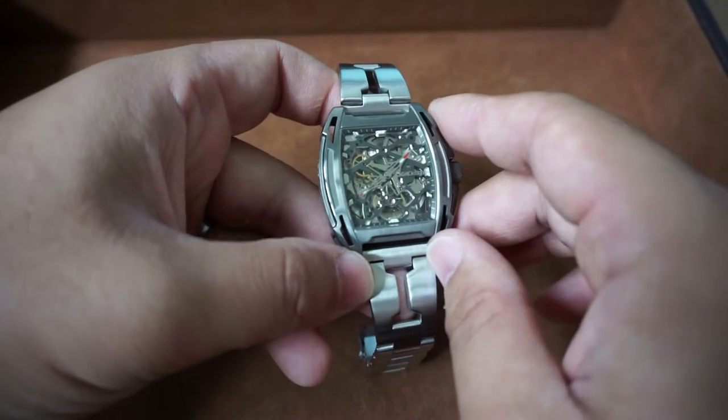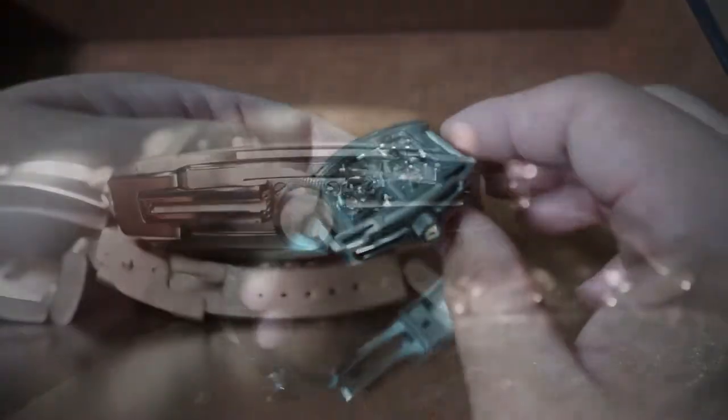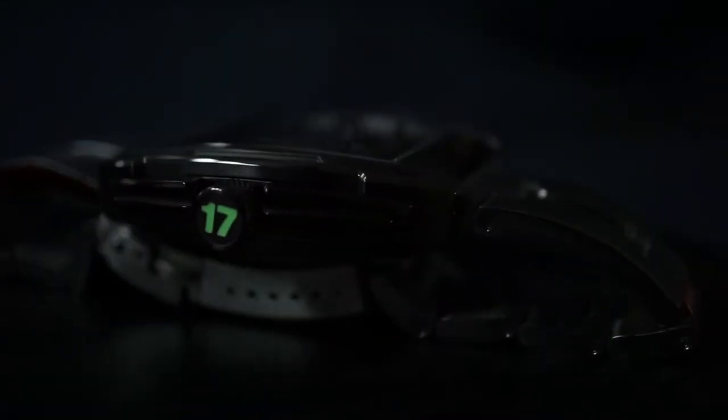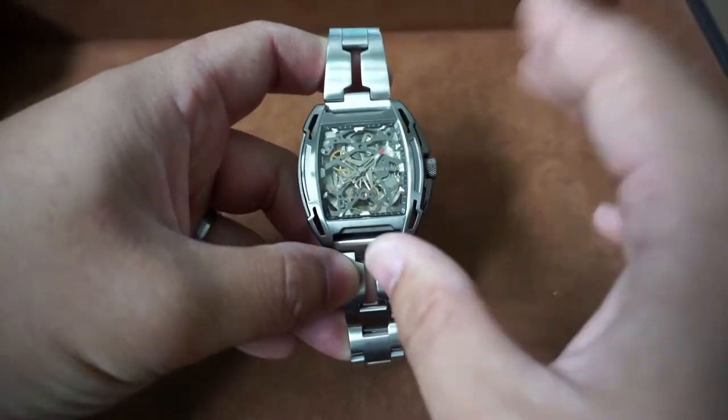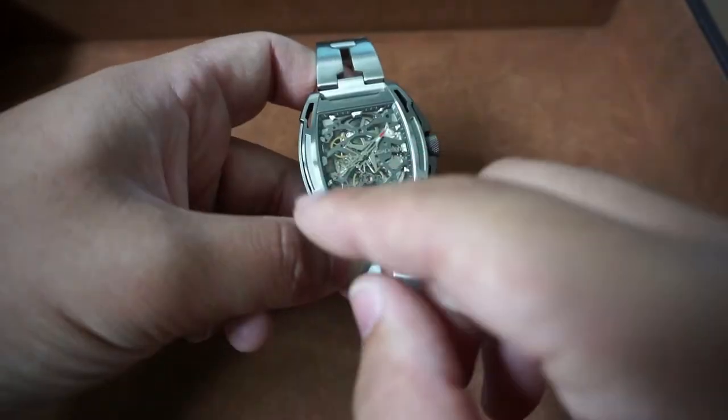Moving on to the lume shot — lume is decent for what it is. Usually with skeletonized watches, having a clear picture of time is not really going to be its forte, but with what they have here I think it's okay. SuperLuminova is always the ideal choice when you're selecting lume. One thing I do like is the fact that they applied it to the crown — not a necessary feature, but it's still cool nonetheless. Overall, I am satisfied with the lume.